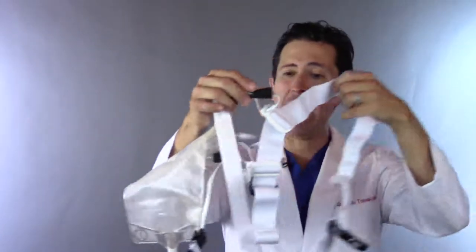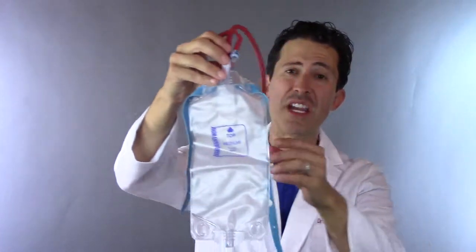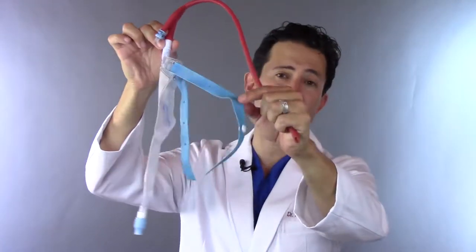The next tip that I'm giving you is the following. If you do not have a suspension system such as the one that I invented — Freedom Belt — that allows you to carry your bag in a customized and easy way, you probably are using the typical way, which is a drainage bag that has the straps.